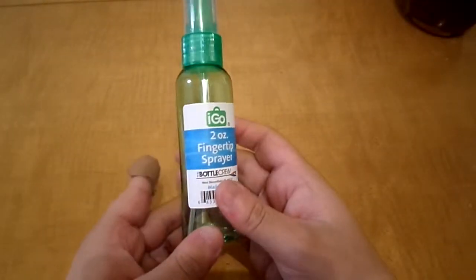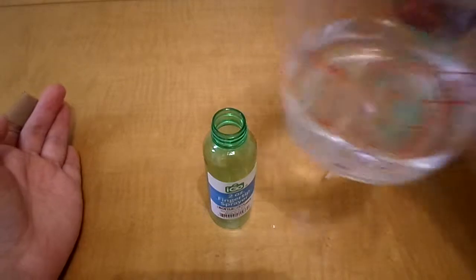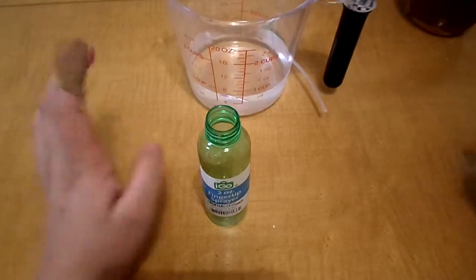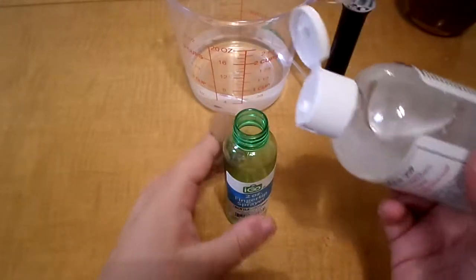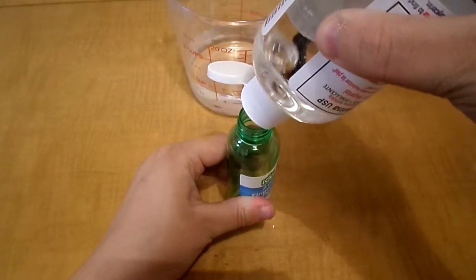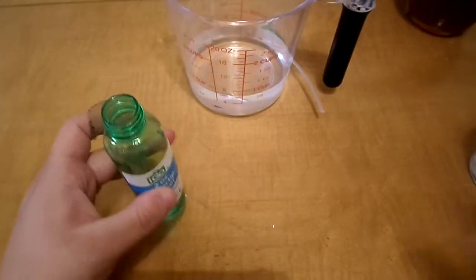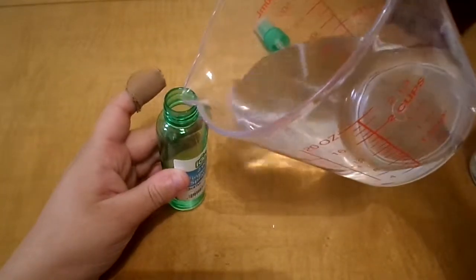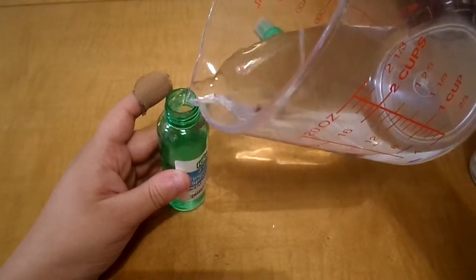So first you're gonna need a little spray bottle like this, and you're gonna need some water. You need this right here — I'm gonna put some of this in here, about that much. And then you're gonna need this much of water, if it will fit in here; if not, you just work with it.